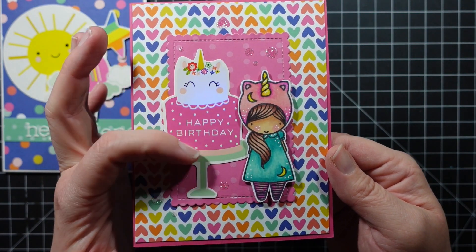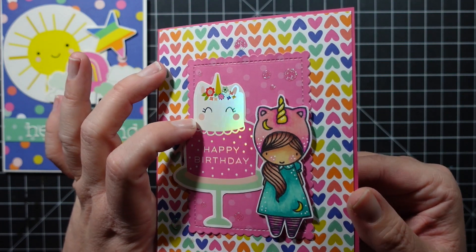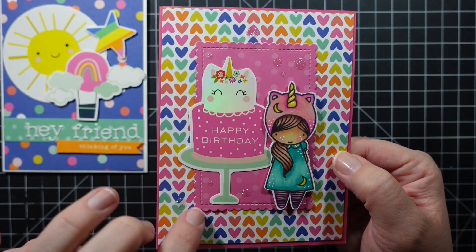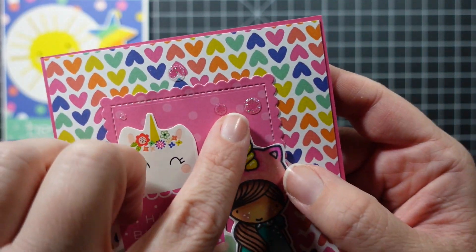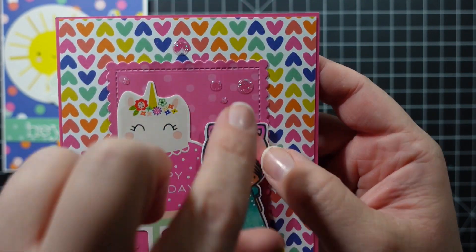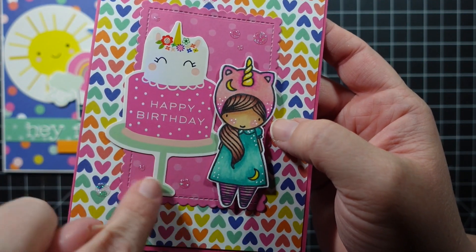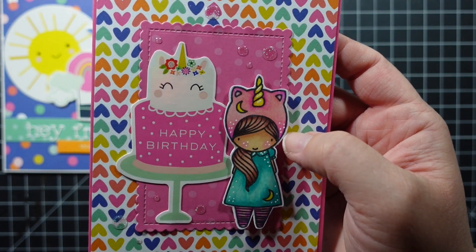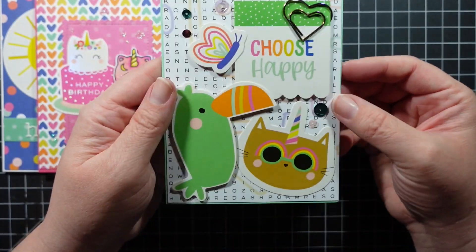I made sure to save this ephemera piece to pair with her — a little iridescent cake. I used a scallop die to cut out the pattern paper, and I also used some clear glitter circle peel-offs. I thought they looked like bubbles, which was really cute. I typically don't use these, but I really like how they came out.